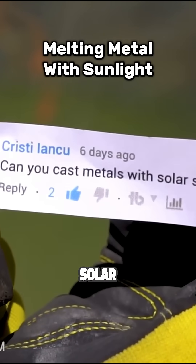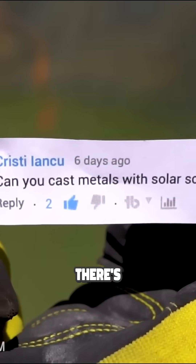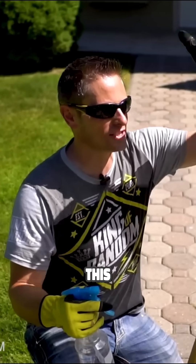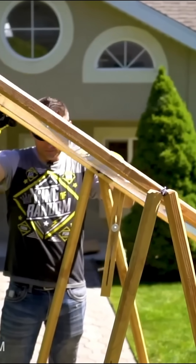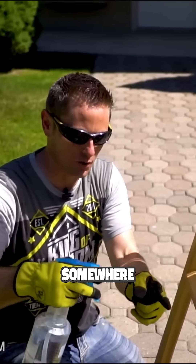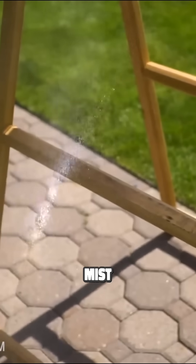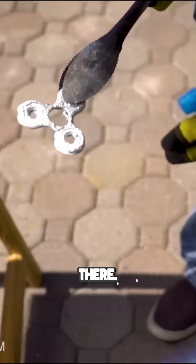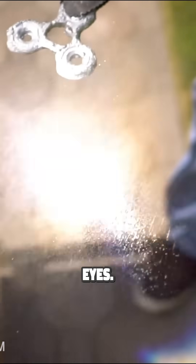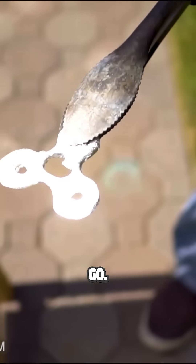Can you cast metals with the solar scorcher? We're putting this to the test. Some of you remember the solar scorcher — this is a lens that came off of a giant TV and basically acts as a giant magnifying glass, directing light into a super hot laser beam. We try shooting a little mist of water at it to find the exact focal point. You can see it's thick down here, thin right there — and right about there is where we want to put our metal. Watch your eyes, because this is gonna get bright.